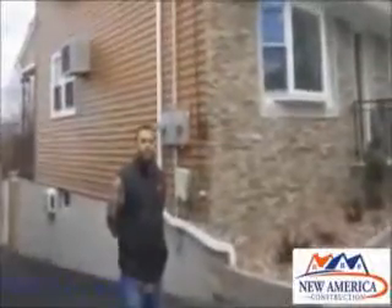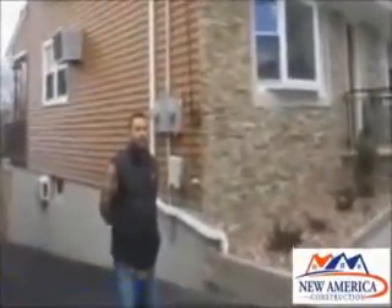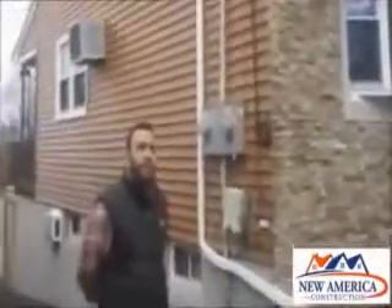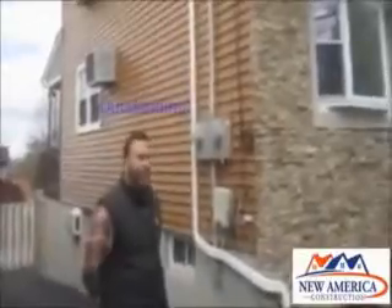Herman Flores in Garfield, New Jersey. Herman, we just finished your vinyl siding. Let me ask you, what do you think about the quality of the work? That's fantastic. And let me ask you, what did you think? I know you were on a budget. What did you think about the price? Did we work with you?